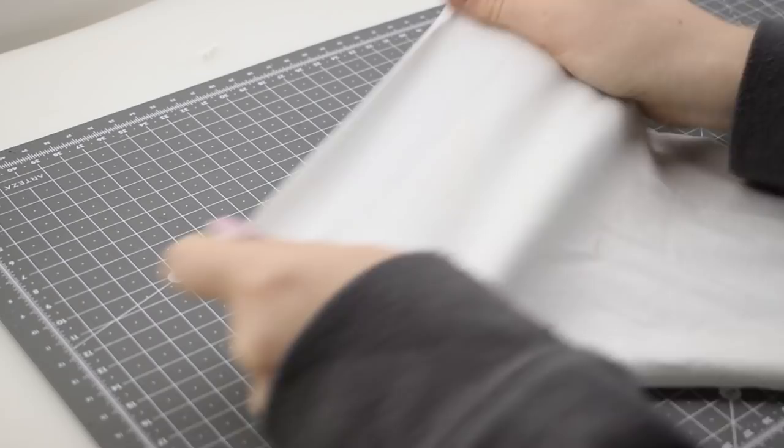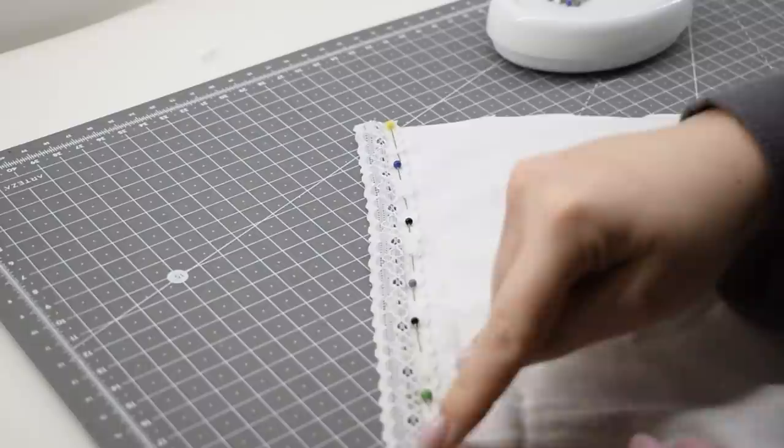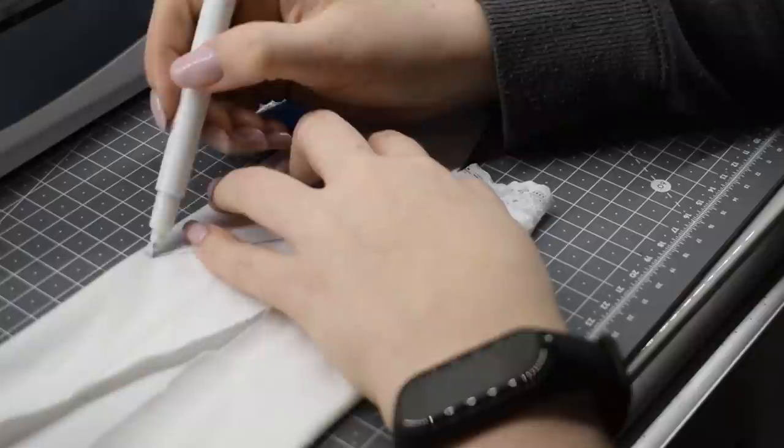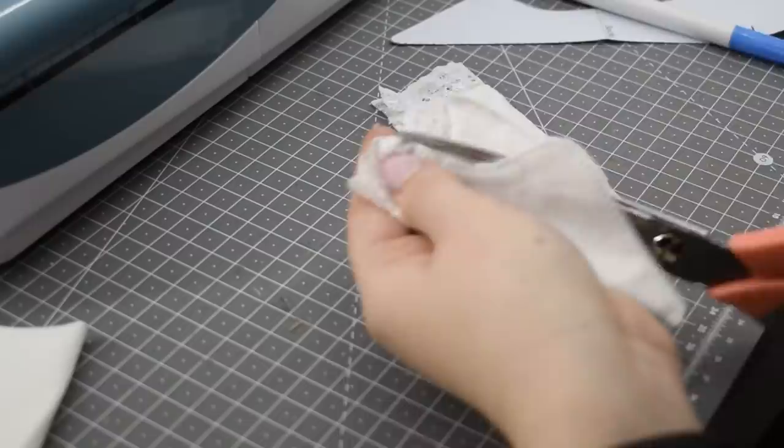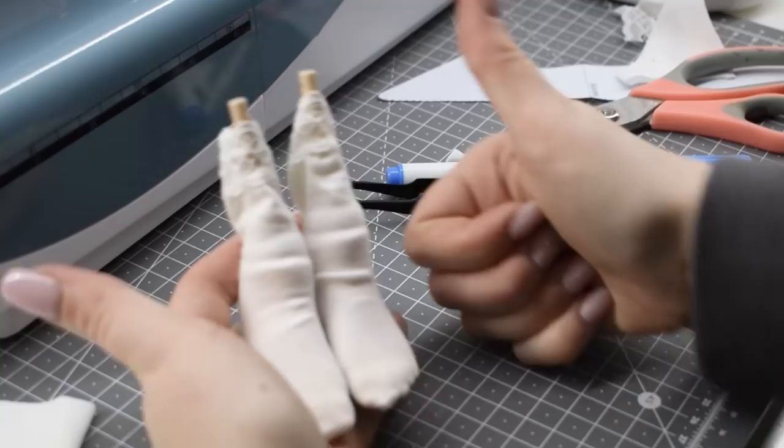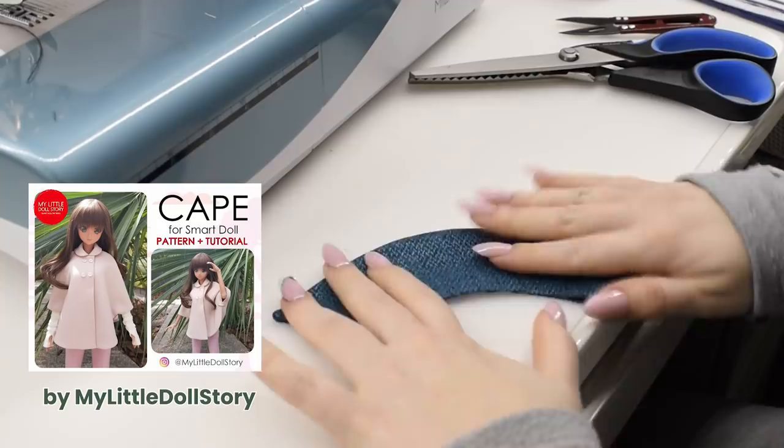Among the accessories are some cute socks. I started by adding stretchy lace to some jersey fabric and zigzag-stitching it on using a walking foot. Then I traced the pattern on the fabric and stitched on the marking — the pattern is from Tatiana from Motivation, linked below. After sewing on the line I trimmed the excess fabric, flipped the socks, and put them on the doll's feet.